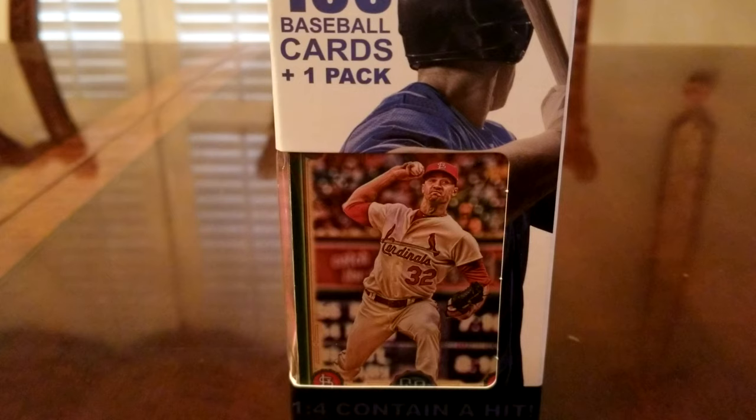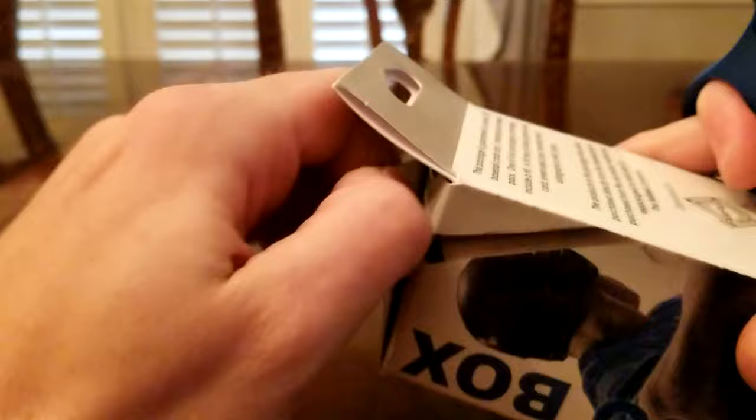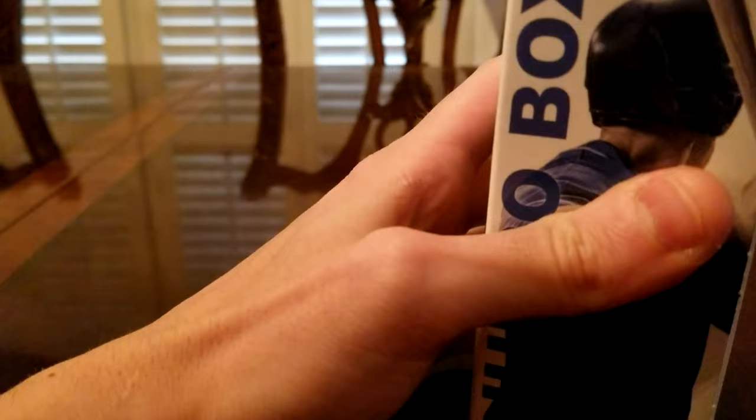Welcome back fellow baseball card collectors. Today we have one of my favorite packs — the hundred baseball card pack from Fairfield, only available at Walgreens. You're probably wondering why I'm not investing $4.99 into a 2020 pack at Target or Walgreens. It's simply because what I'm after right now are the Hall of Fame rookies from the early 1990s and late 1980s. I've had a lot of good success with this pack, so without further ado, let's get started.